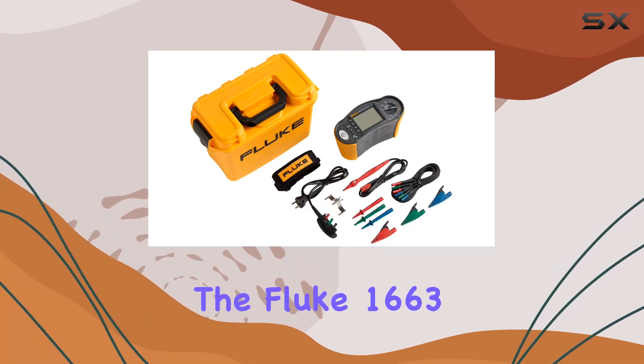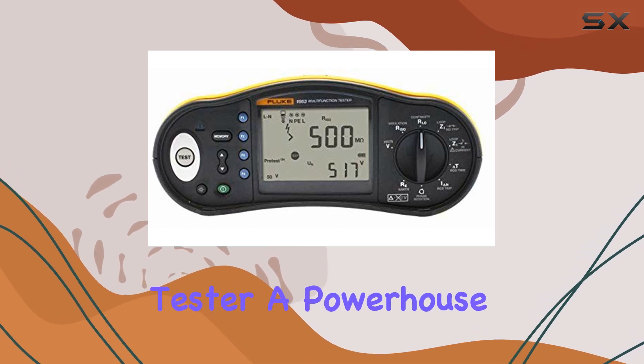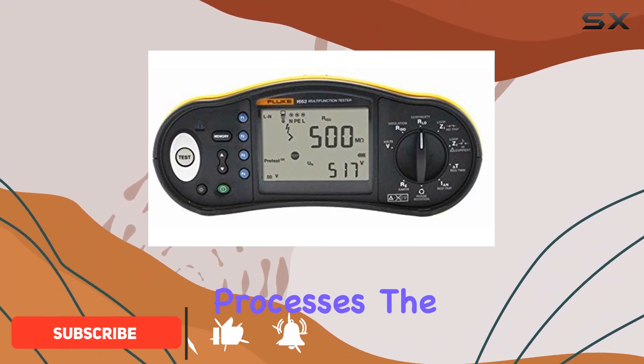Today, we're diving into the Fluke 1663SCH Multifunction Installation Tester, a powerhouse in the world of electrical testing. This handheld device is a game-changer for professionals looking to streamline their testing processes.